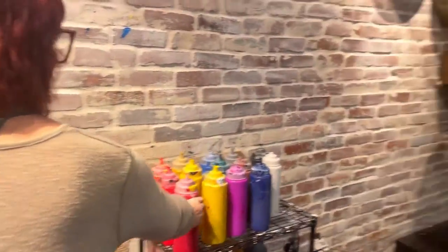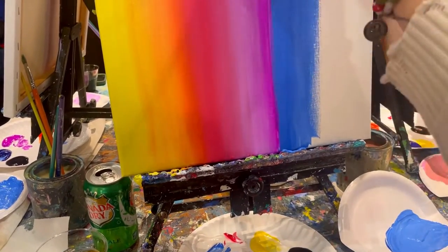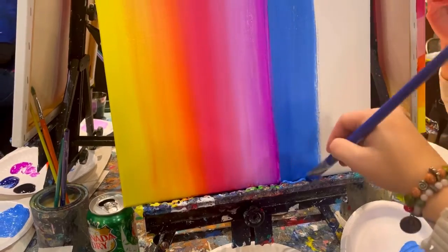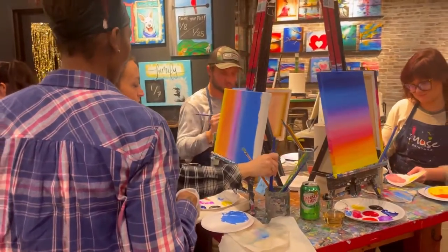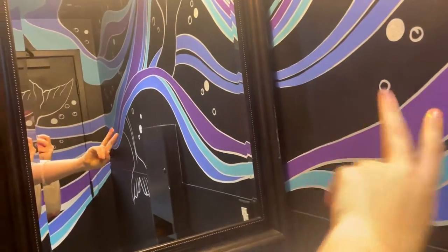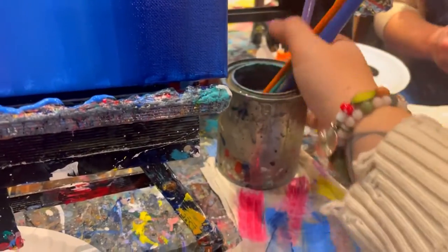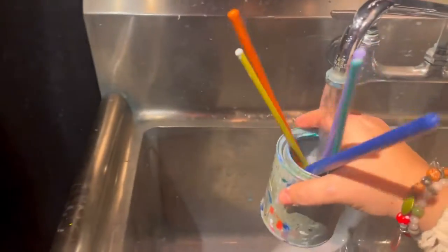They have little paint stations set up so in case we wanted to get different colors or more paint, we're more than welcome to grab it ourselves. The artist even comes down from the stage to help us more one-on-one. They also have a huge deep sink in case we need to wash our hands, change out our water, or get paint out of our clothes.